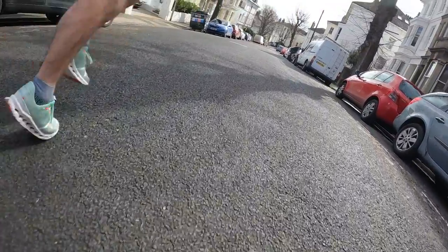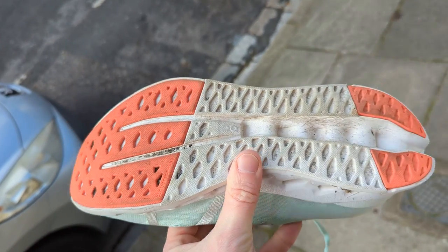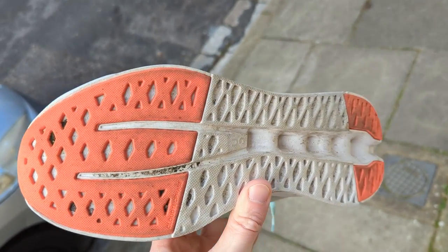The runs I've done have varied between faster intervals, shorter distance recovery runs, and I also did a half marathon in this. I really enjoyed it for that 21k — I wasn't going all out but I felt like I could just keep going. My feet felt really protected, not beaten up at all, and it felt like a shoe designed to go much further. The outsole was very good — there's only a little rubber on the front and back with the rest being exposed Cloud Tech Phase midsole foam — but I had no problems with slipping even on quite wet days.